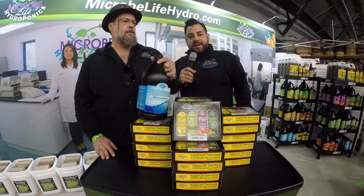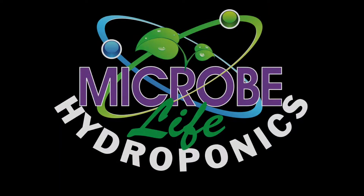Thank you. Microbife Hydroponics, Dechlorinator Plus.